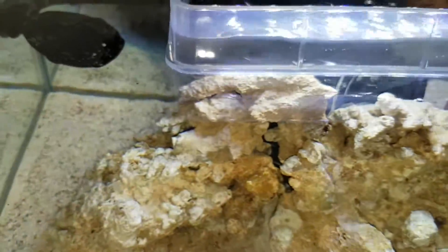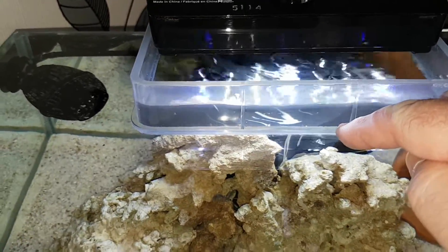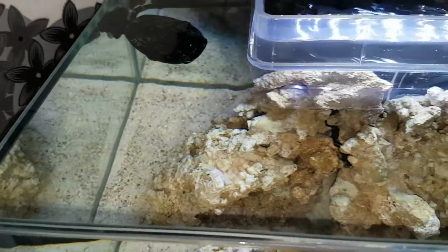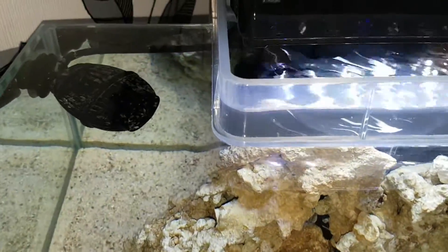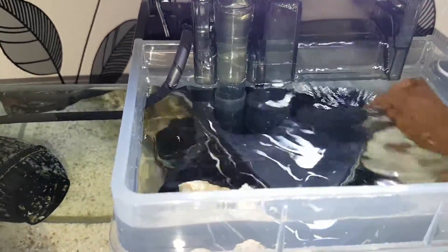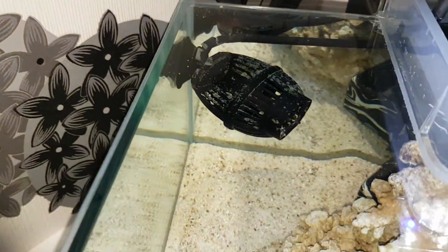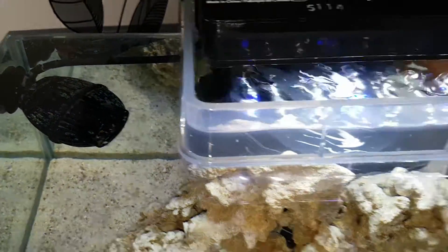If you fill it lower, you get bubbles coming all over here. What I'm concerned about is the amount of oxygen coming in. I'm running a Koralia 900 — it is a bit too much. We're going to put two clownfish in this tank and try to breed them.